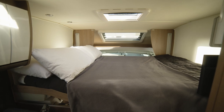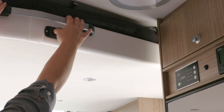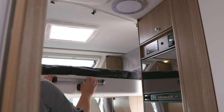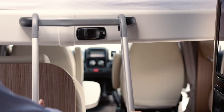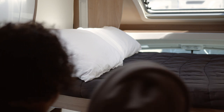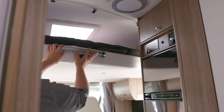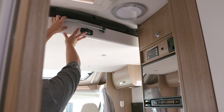To lower the bed in the lounge, adjust the cab seats so they face forward and don't obstruct the bed. Push the bed release lever to the right and pull down on the handle to lower the bed, then attach the ladder securely. To stow the bed, remove the ladder plus the pillows, bedding and any other obstructions. Push the bed up into the ceiling space until the bed locks with an audible click.